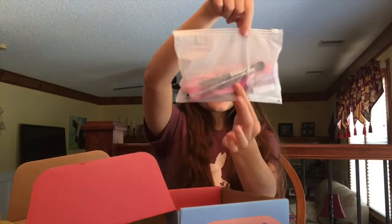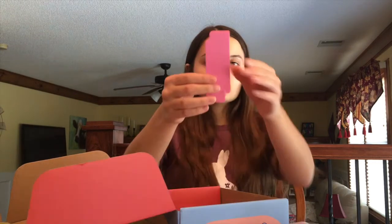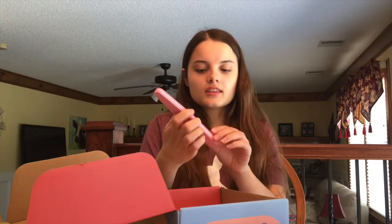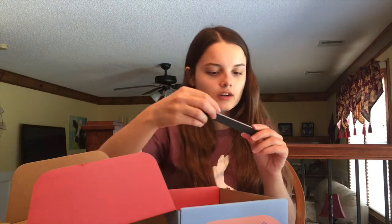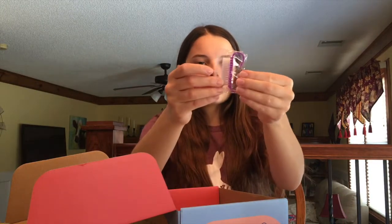You get a bag like this, and inside is a brush — I don't know what it's called but I'm pretty sure you use it for your cuticles. You can get toe separators in case you want to paint your toes; I guess you could use them for your fingers but I don't think that's really necessary. Then you get this filer — it has a smoother side and a more rough side — and then this filer which is a normal wooden one.